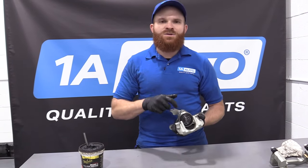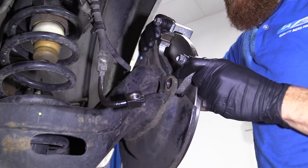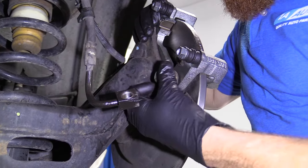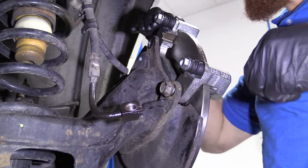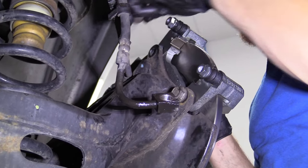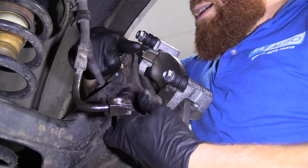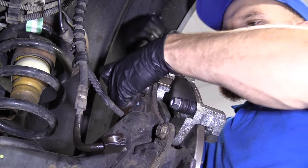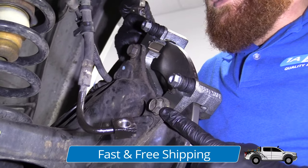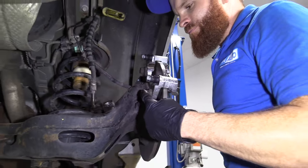Let's get this over the vehicle and get it mounted up. We have our caliper bracket and our two caliper bracket bolts. Slide it right over the rotor and try to match up the holes. Start one in — don't tighten it down until you have the other one started, or you'll have to loosen it to move it. Now that we know we have both of them started, we can go ahead and bottom them out. We're going to torque these down to manufacturer specifications.